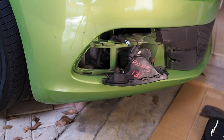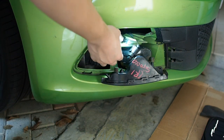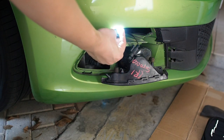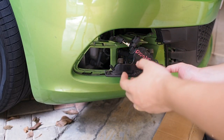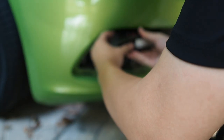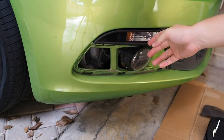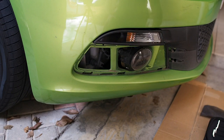Then you just have to reinstall it. As you can see, it's actually working — pretty bright as well. Now once you've done that, all you need to do is slot it back in and make sure it's properly clipped in, then slot it right back like this.